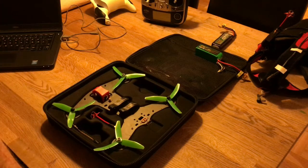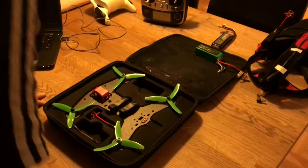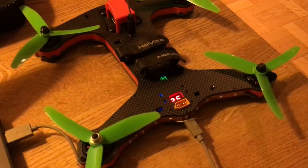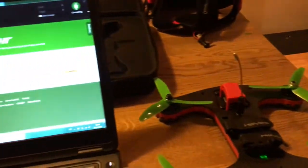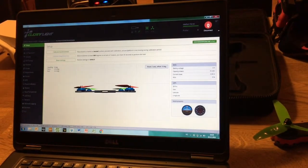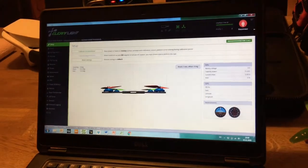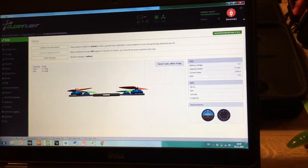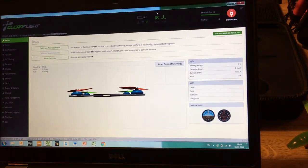Now I'm going to show you a little bit about Cleanflight and the settings I'm using as a beginner. Now we're in Cleanflight — for a beginner this is not hard at all; it's very intuitive and very easy to set up.